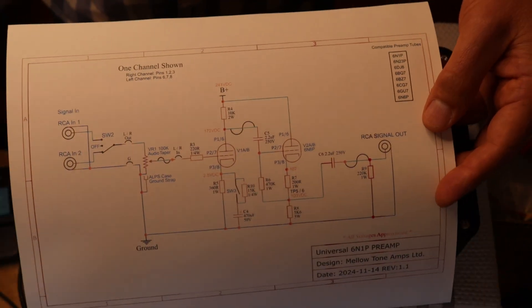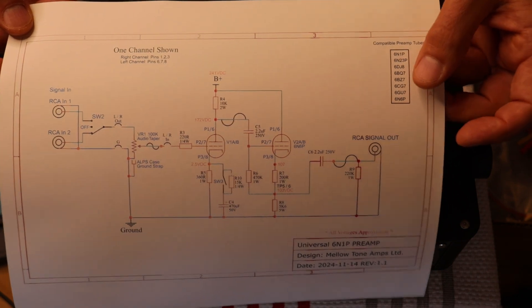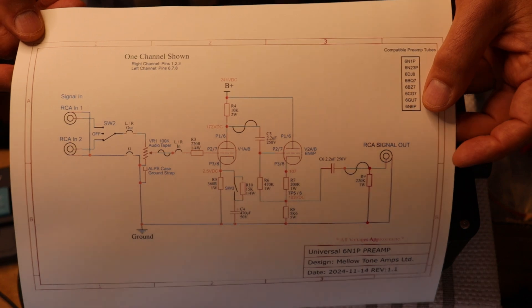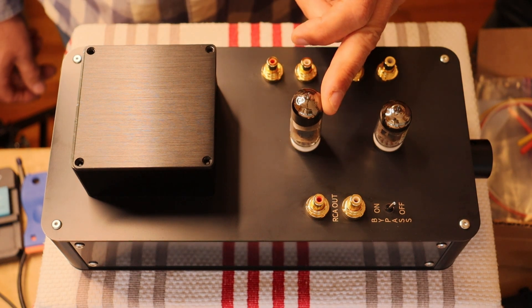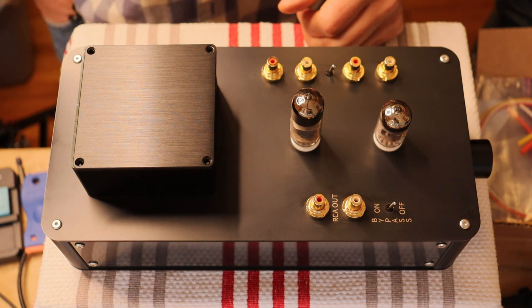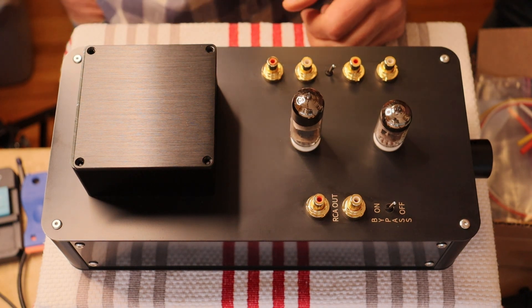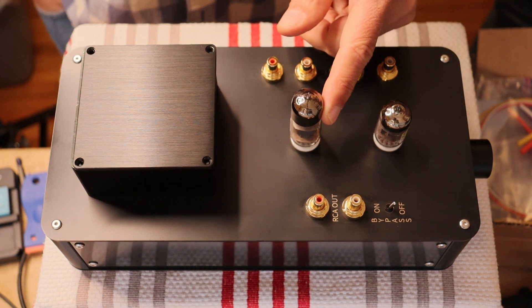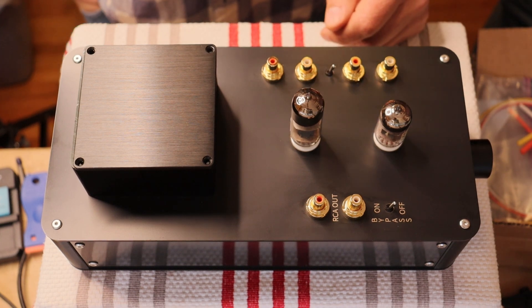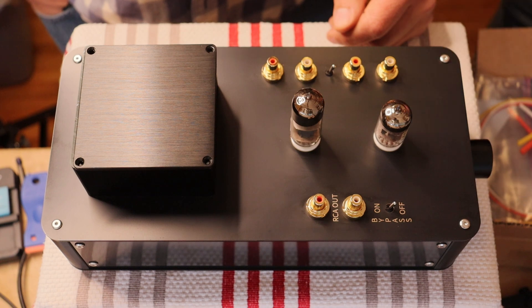Here on the preamp schematic is a list of compatible tubes — these are all the gain stage tubes. The cathode follower we've chosen is the amazing 6N6P, and it functions so brilliantly as a cathode follower that there's no reason to roll this tube. There are some versions made by Photon and NEVZ, and the Dash-I version also works. But really, a lot of the changes you're going to get are from rolling the gain tube.